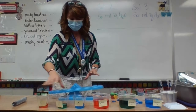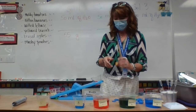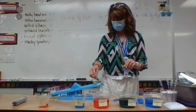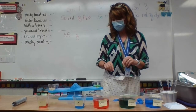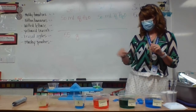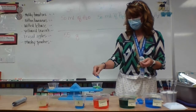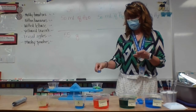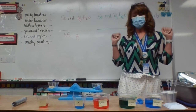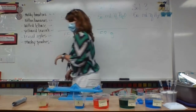Moving on to solution two. It stopped at 58 grams — yes, 58 grams. Are you with me? Okay, deal. Now let's weigh solution three.